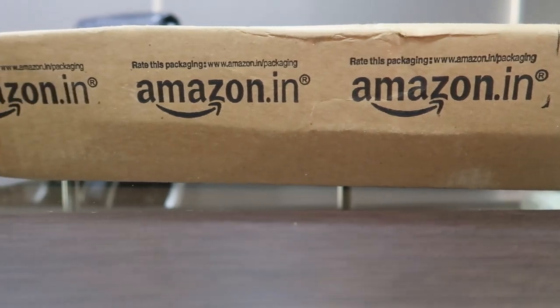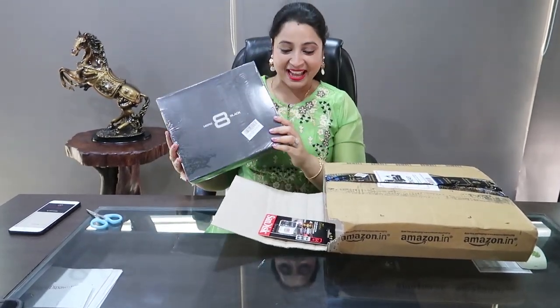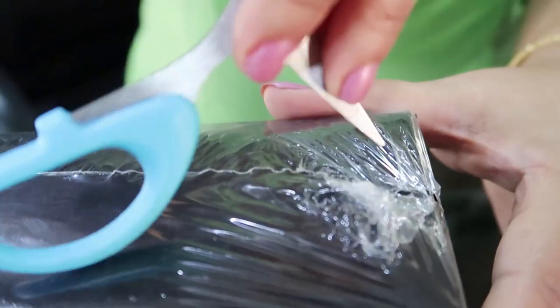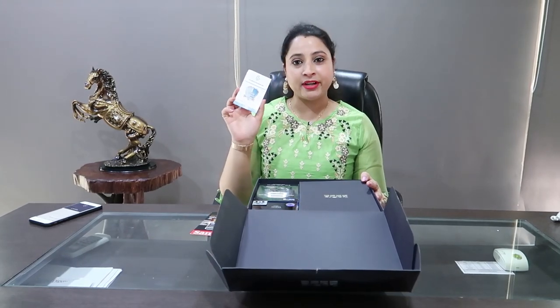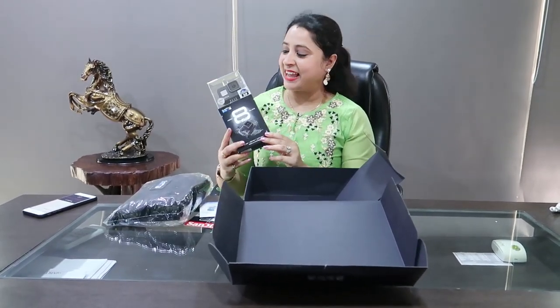Along with GoPro Hero 8 Black I have also bought a memory card and a tripod. I ordered it through Amazon and just received the product, so I thought of doing an unboxing video with you guys. This one has the camera and the memory card, and this one has the tripod. So here comes the GoPro Hero 8 Black. This is the receipt and this is the 64GB SD card. This is a one year extended warranty card. This is the camera bag and this is GoPro Hero 8 Black. Oh my god, this is very beautiful and I am so excited that finally GoPro Hero 8 Black is in my hand.